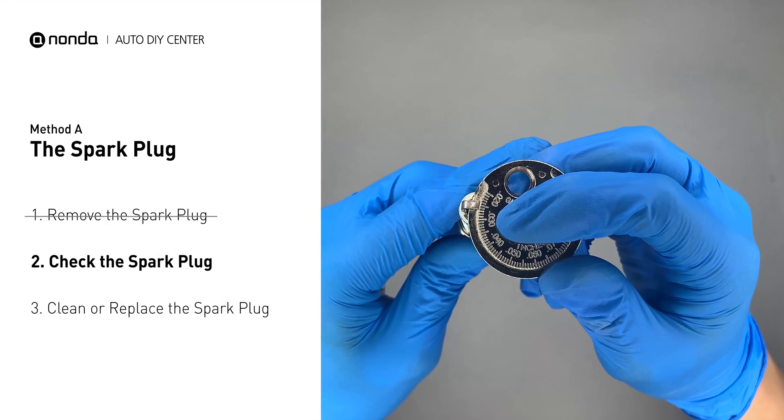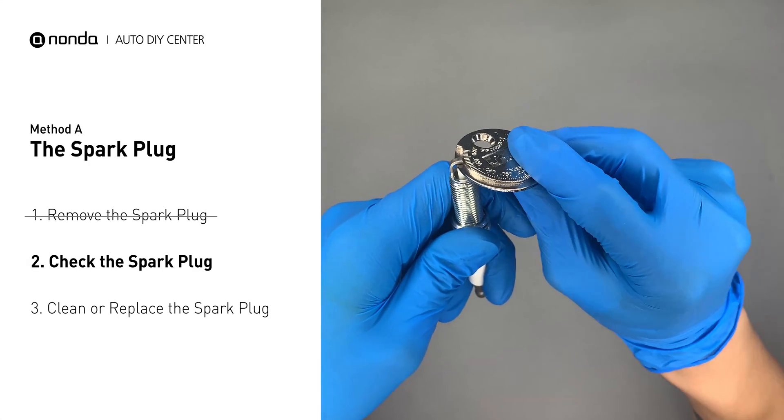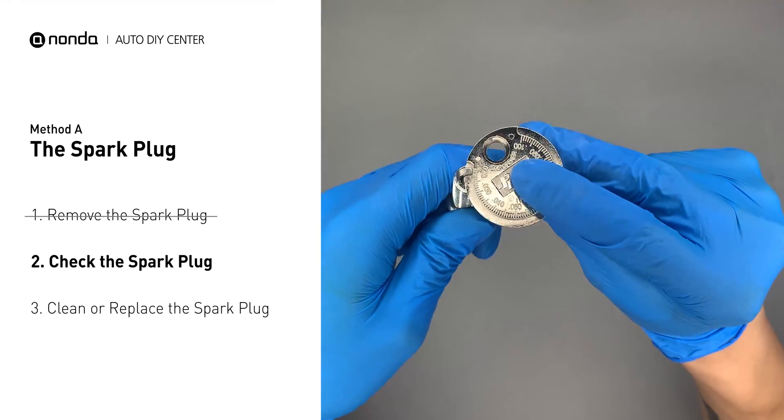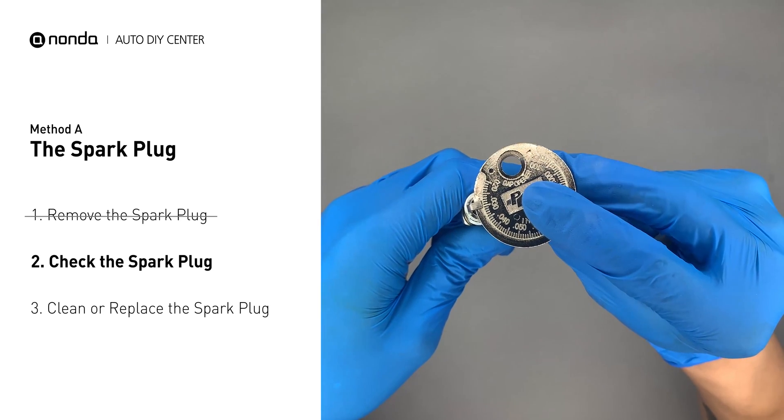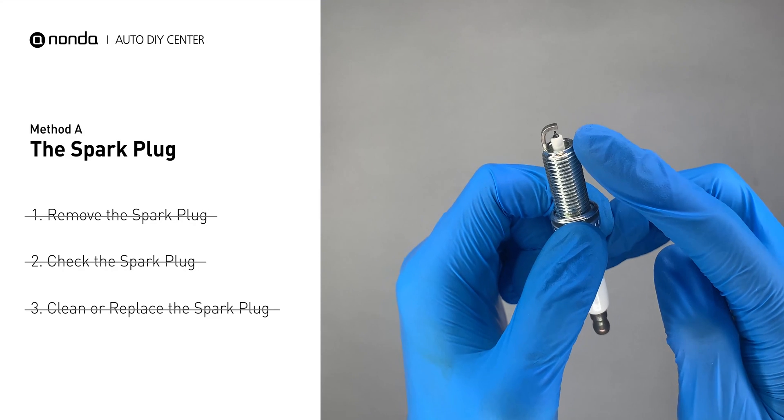As you can see, the spacing of the spark plug is a bit low. Use the spark plug gapper to increase the spacing back to the normal range. But if you see there is obvious damage on the spark plug, just simply replace it with a new one.